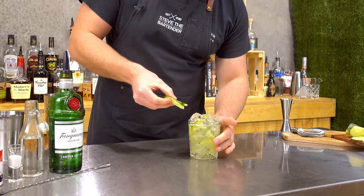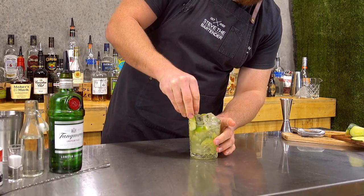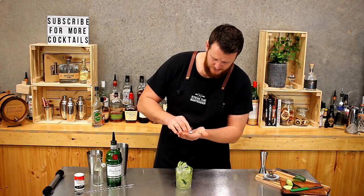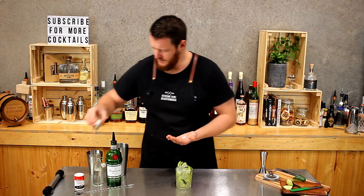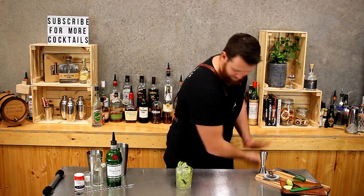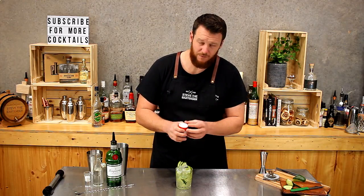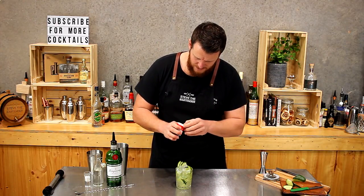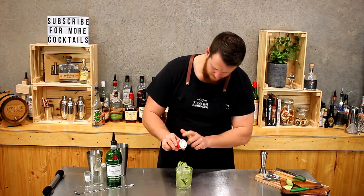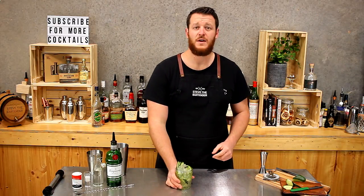For garnish, three pieces of cucumber. The last two ingredients are salt and pepper — just do a small pinch of salt over the top, and then pepper. If you've got cracked pepper that's preferable; this is all I have lying around at the warehouse.